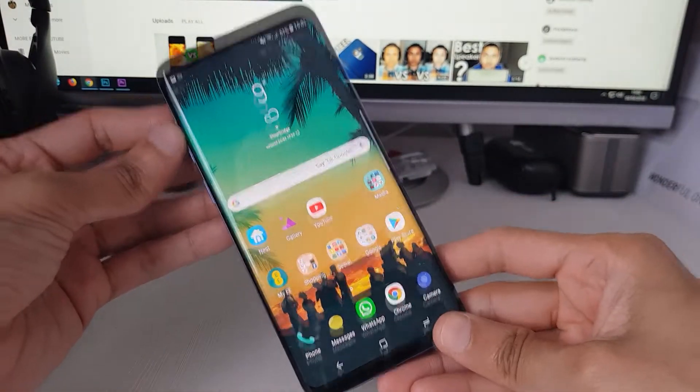Yo what up and welcome to the cupboard. This has to be the coolest way you can take a screenshot on your S9. The coolest method is by using your voice.